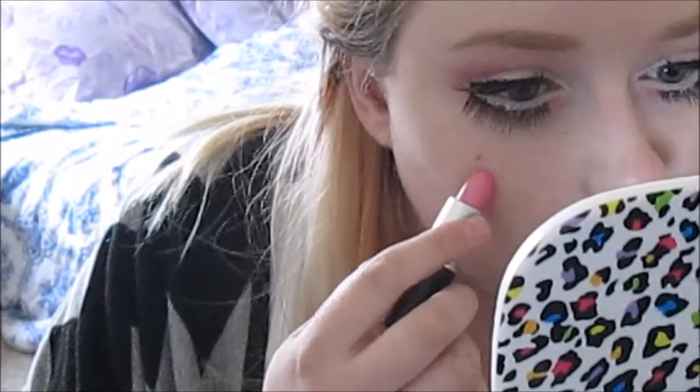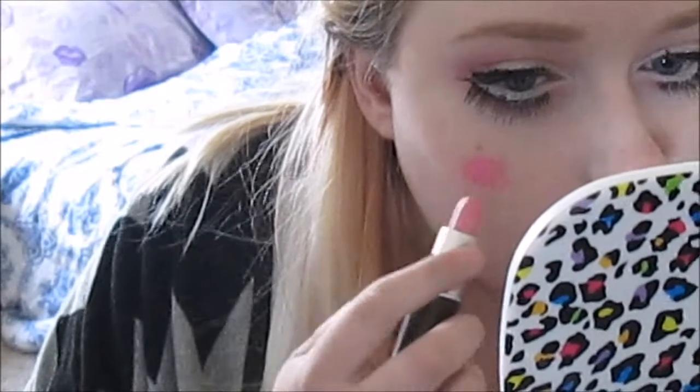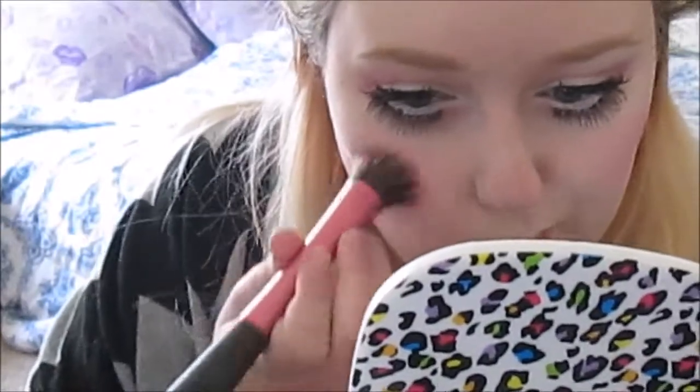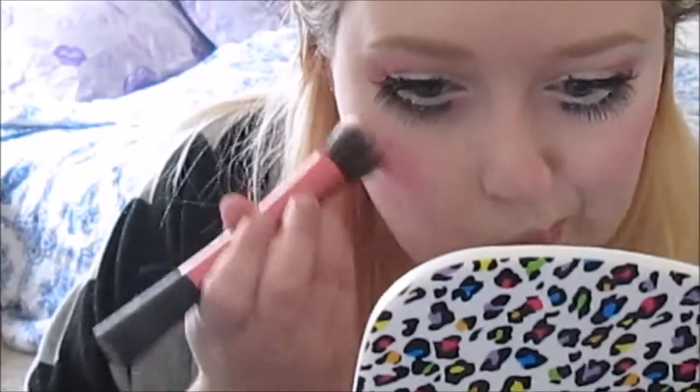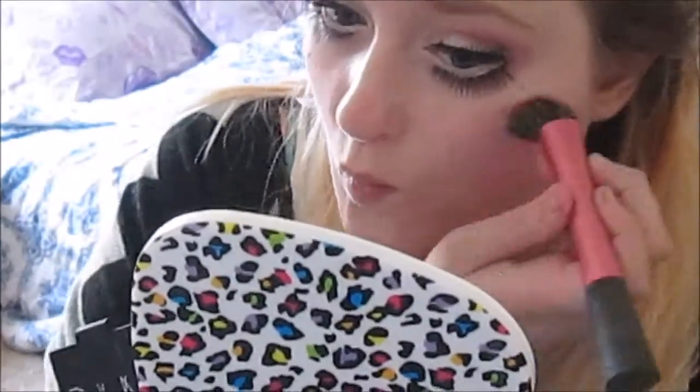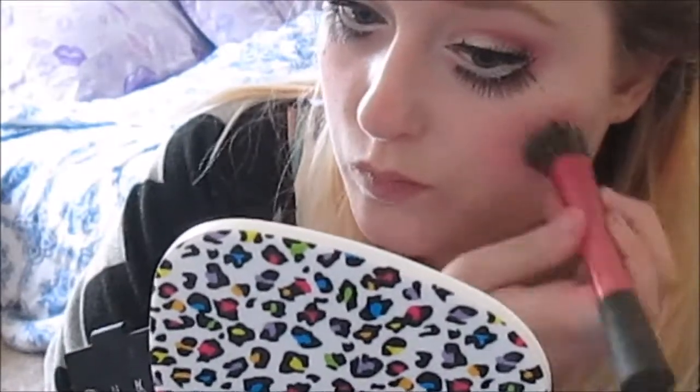This may sound crazy, but I'm going to be taking a Barbie pink lipstick and blush. I'm going to be applying the lipstick on my cheeks first as a cream blush, and then go over that with the powder blush. This makes it last longer and more vibrant. I'm concealing my lips, and then placing the lipstick on the lips in a heart shape.